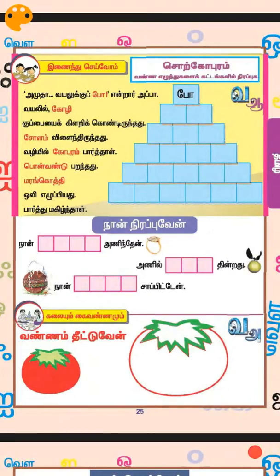Okay, this is the best thing that you can see in this book. Can you read this? 'Amuda vayalak po' — they have written 'po' here. The word which is in here, you have to write down in these boxes. In the second line: 'vayalil koli.'